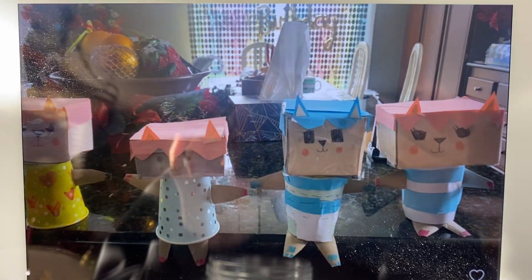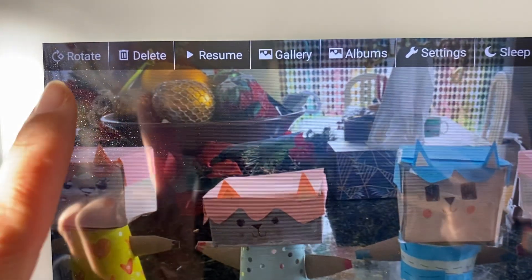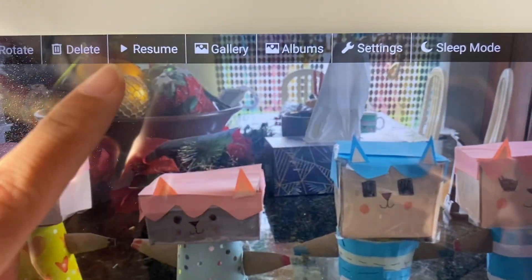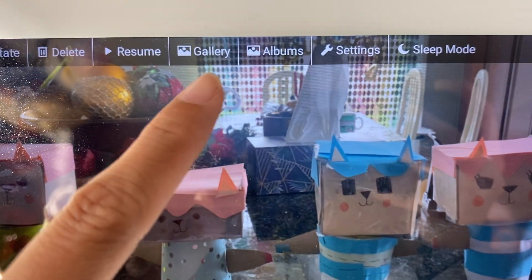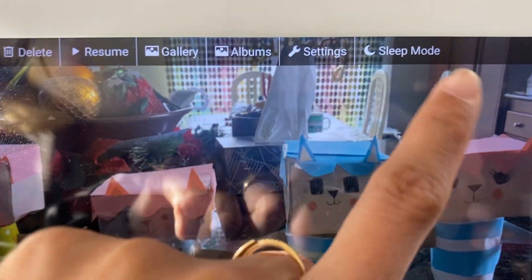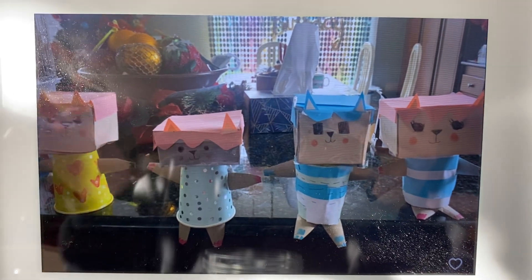This is what it looks like — it is a touchscreen, so you can rotate the image on here and delete an image straight from the frame. I have it paused right now, but if I hit resume it'll play, showing you different galleries and albums. There are also different settings available.